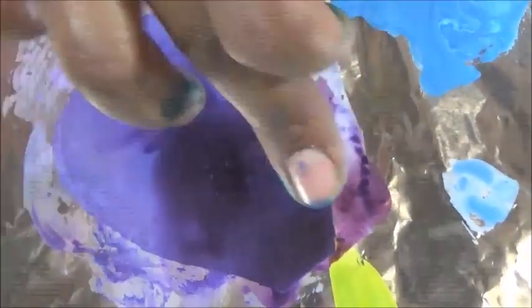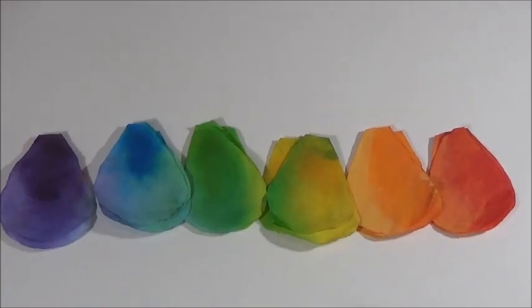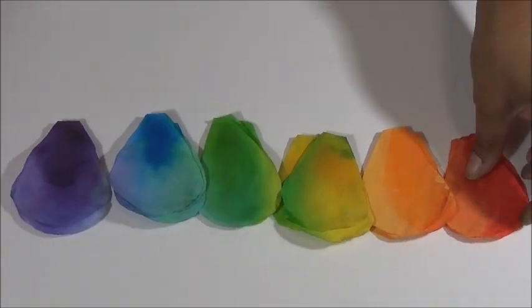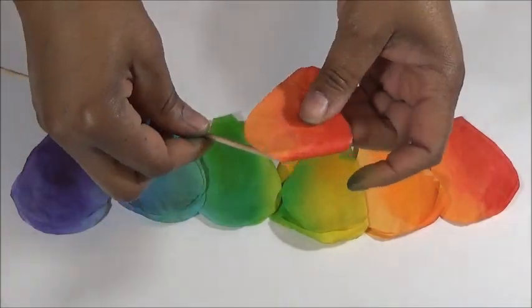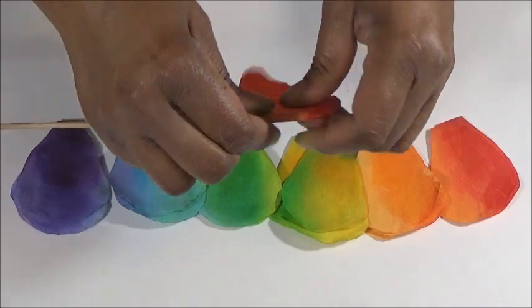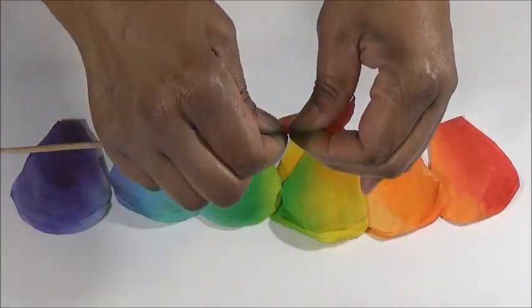Now it's time to separate them and let them dry. Here are our completed petals. Now let's start assembling the rose. Take a skewer, a paintbrush, or something small and round, and round off the edges of each rose petal. If you're right-handed, start on the right and work your way around to the left.